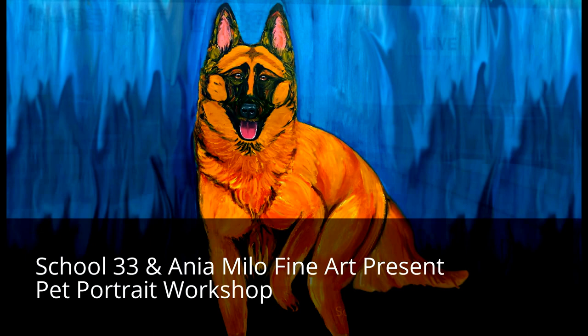You wanted a portrait of your pet — now you can do it yourself. Really do it yourself. We have art instructor Anya Milo from School 33 Art Center here to talk about an upcoming pet portrait workshop. Thank you so much for being here. Thank you very much.